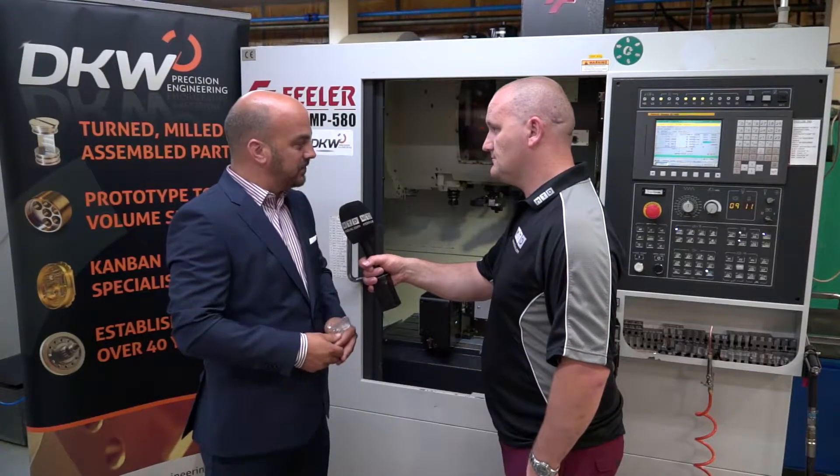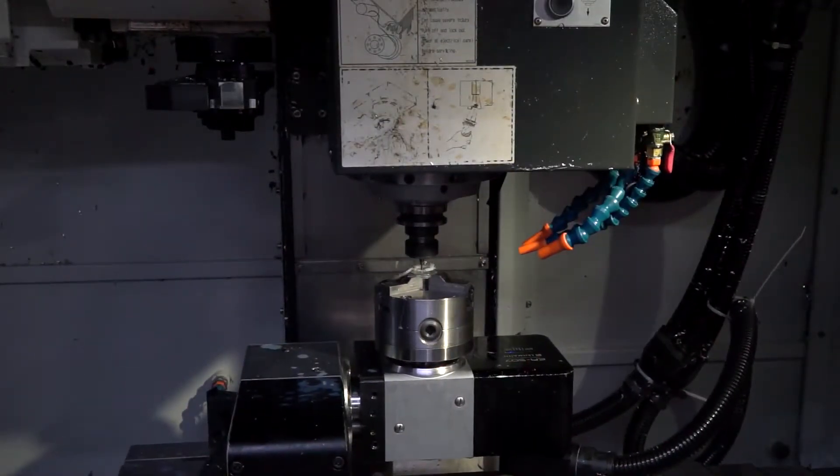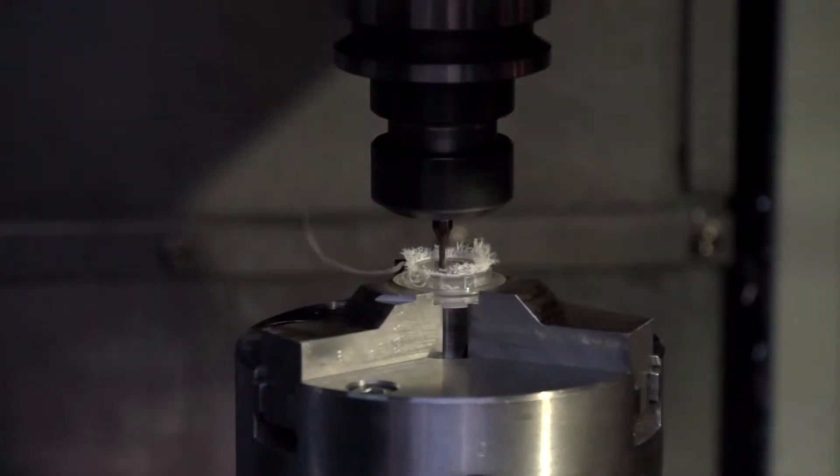Very great, very compact machine. 12,000 RPM spindle speed, linear guideways, no issues at all with maintenance. The machine's performed impeccably over five years.